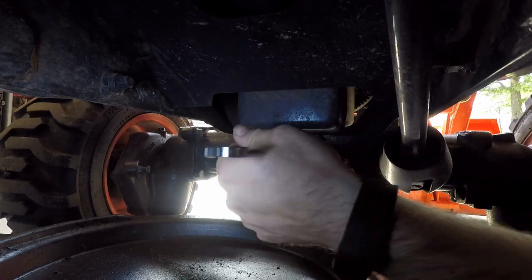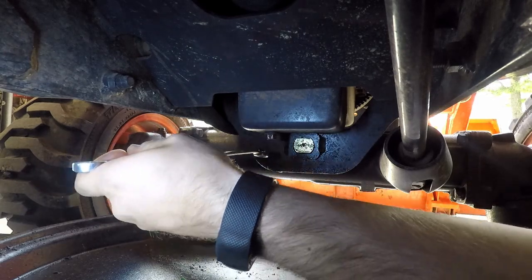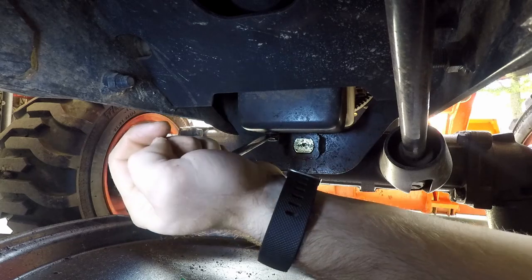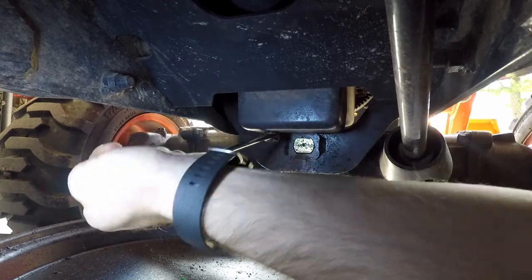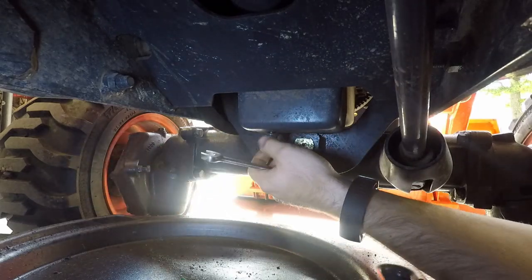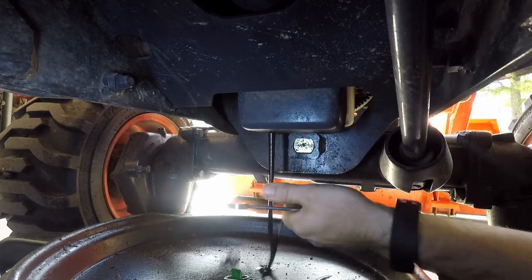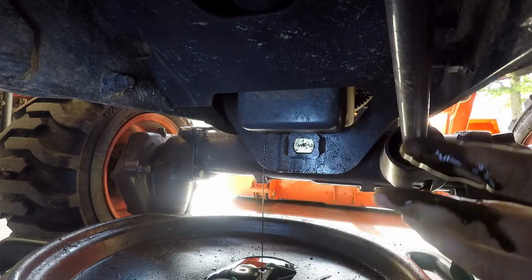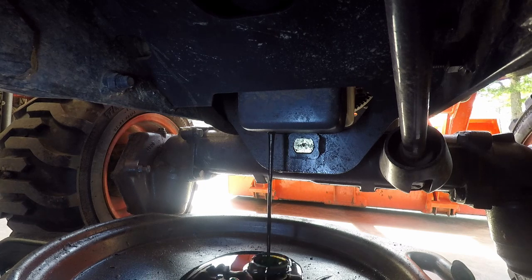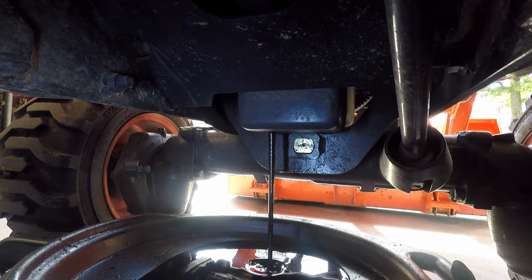Now I'm going to drain the oil out of the tractor. I already have warmed the tractor up so that the oil will be warm — warm oil flows better than cold oil. Be careful because the oil may be warm. Loosen the oil cap for it to drain out faster.